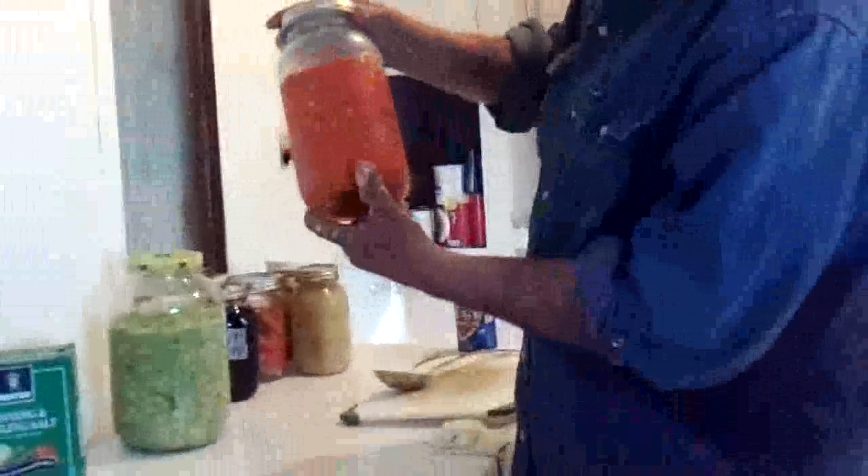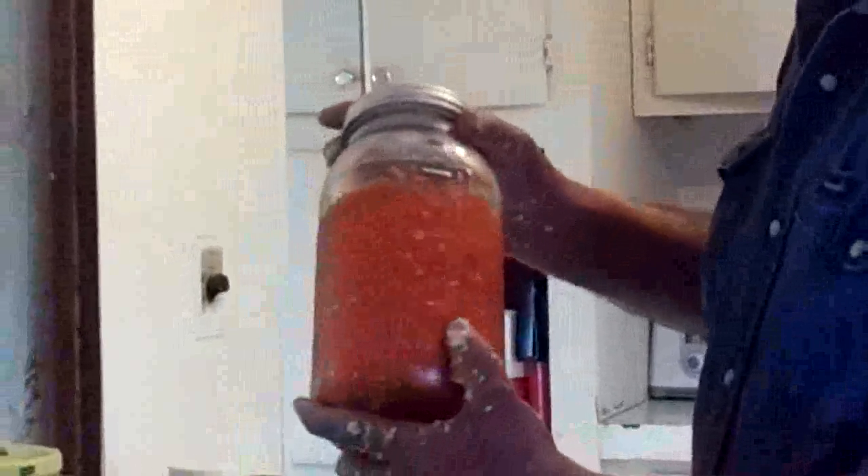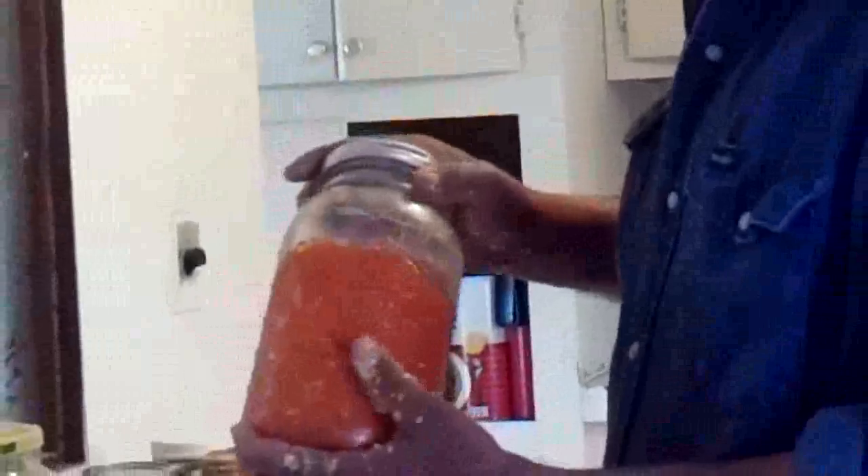This is a batch of ginger carrots that's just been refrigerating a couple of days. I imagine it's really good about now, so I'll start eating on it.